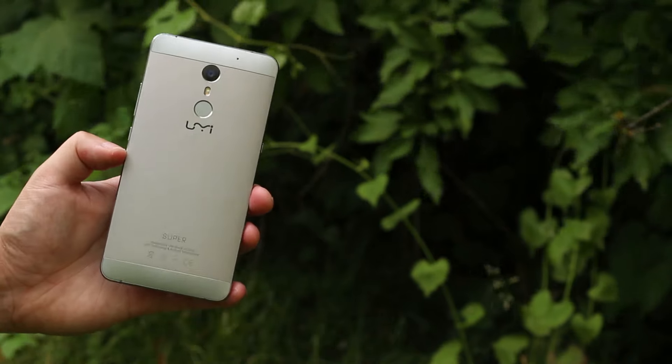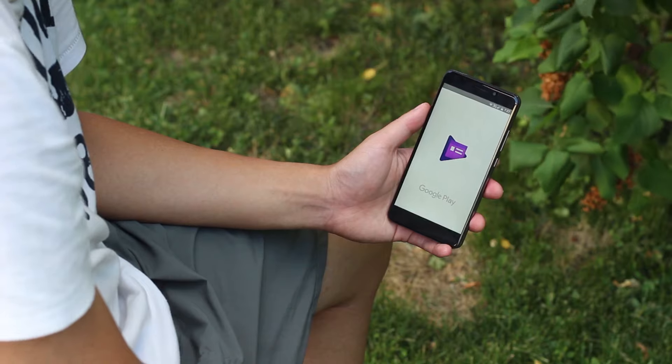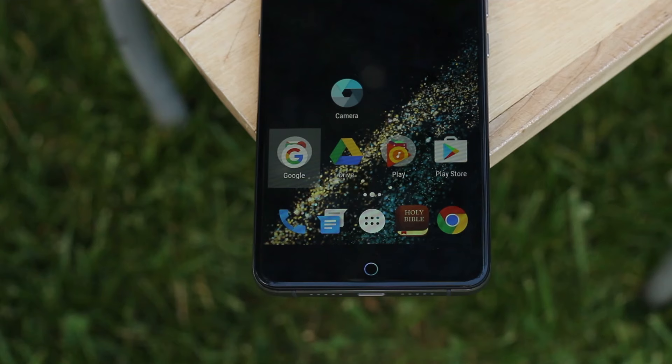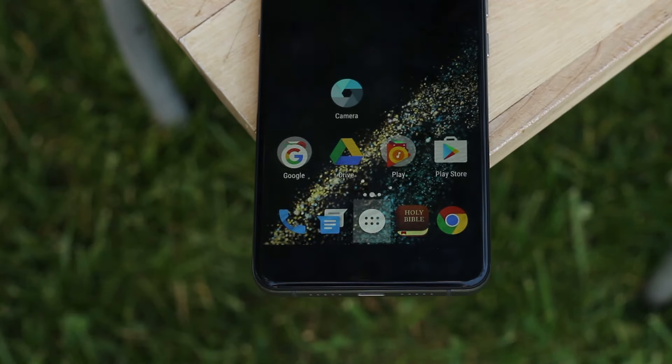It feels solid and expensive, but along with that comes the weight — this phone is pretty heavy. I'm quite happy with the size here; 5.5-inch phones are usually too big for me, but the Super is actually pretty usable even for me with small hands. There are two capacitive buttons on the bottom that do not light up and are not painted on, which is a weird choice, and a light-up halo home button as well.